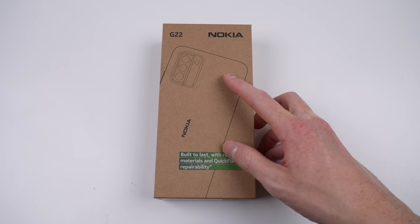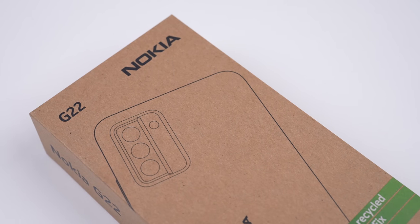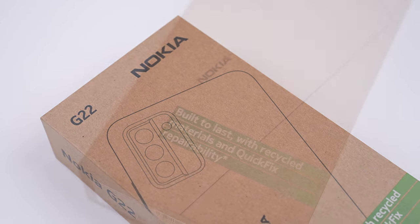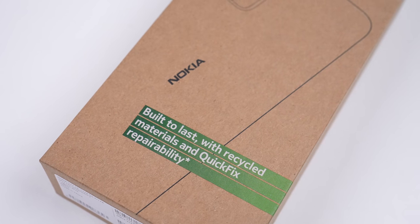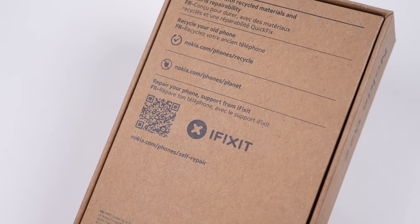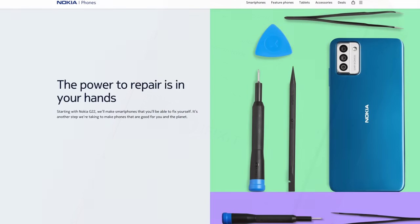Nokia just released a phone that's supposedly built to last, made from recycled materials, and equipped with what Nokia is calling quick fix repairability. Is this just a bunch of marketing nonsense, or does this phone really have something new to offer? One thing's for sure — it's the first phone I've seen with an iFixit logo on the box.